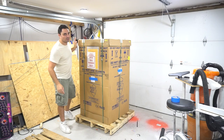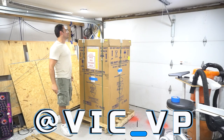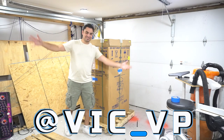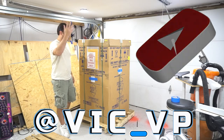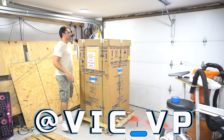If you want to follow me on all the socials, what are you waiting for? Be sure to follow me at Vic underscore VP. You'll be seeing everything — just my life, building arcades, enjoying arcades, enjoying now real pinball machines.